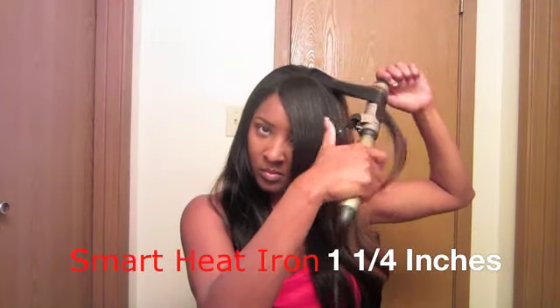Let's get started with the curling. Right here I'm just going to use my Smart Heat Iron 101 for the ends — you can pick that up at any beauty supply store. I've used nothing, no spritz on my hair, and this is how it holds a curl. This is really a good iron.